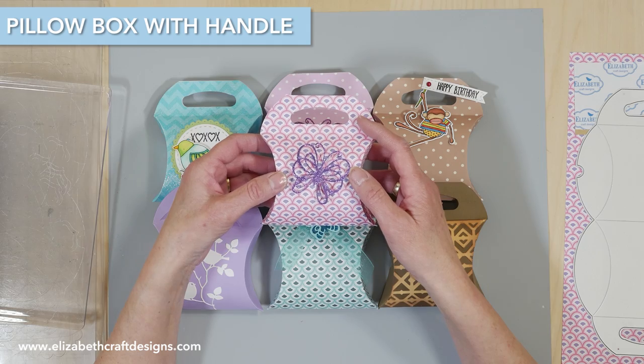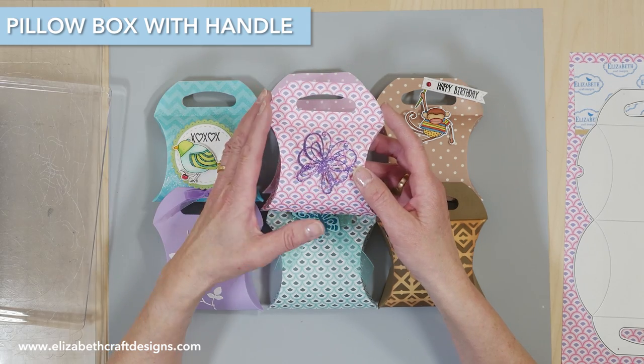Welcome to Technique Friday with Els. Today I'm going to show you how to assemble the pillow box with a handle.